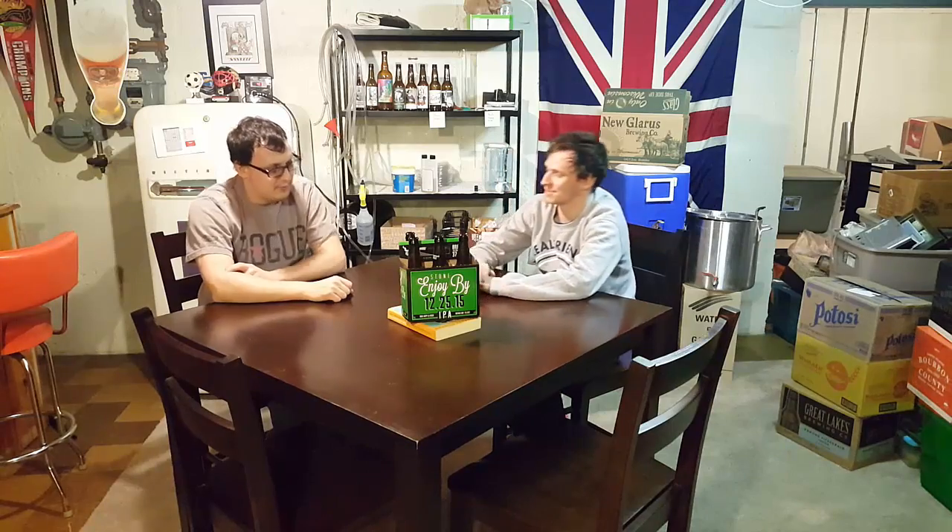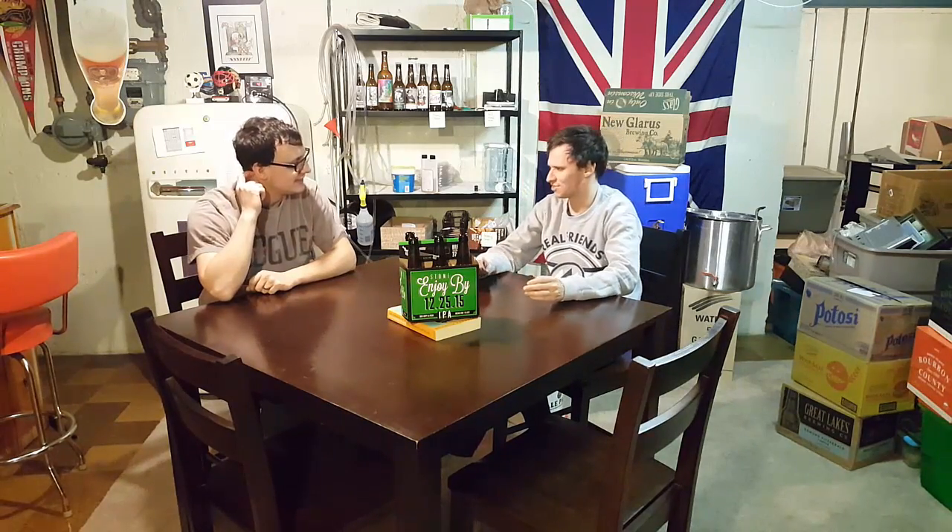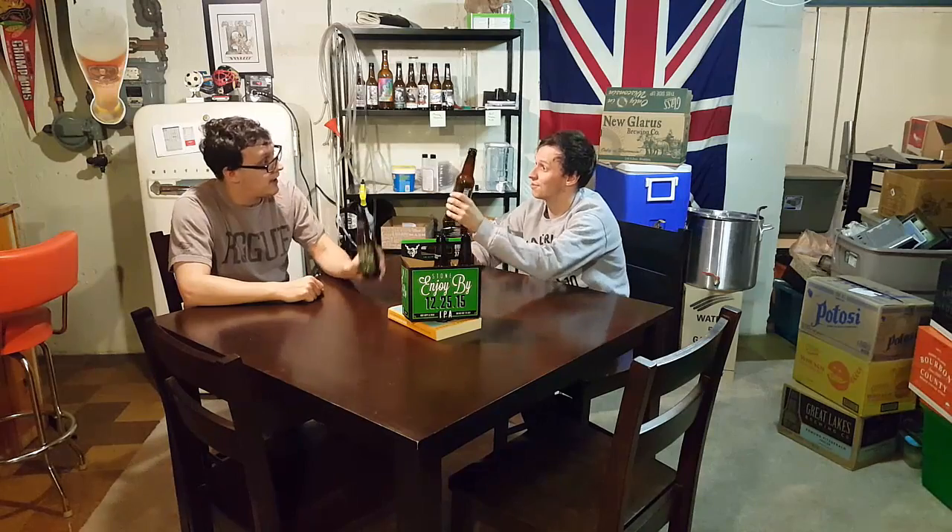What were your feels on the Stone Enjoy By 12/25? That was really good. Yeah, that was the first time I ever had one of these Enjoy By within this month. I thought it was a good fresh hoppy flavor — really nice IPA. I would give it overall an 8. This was a delicious IPA. Hops were a delightful, tasty treat. I'm going to give it an 8.5. So the official BrewBros rating is 8.25. If you guys liked the video, please like and subscribe. Until next time.